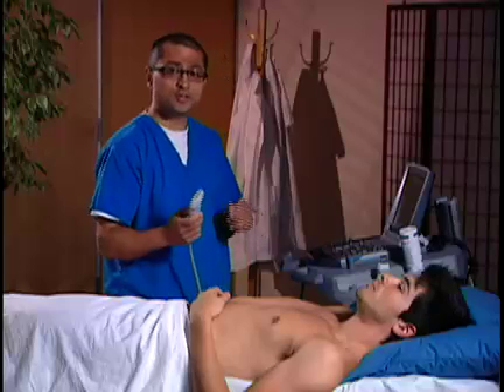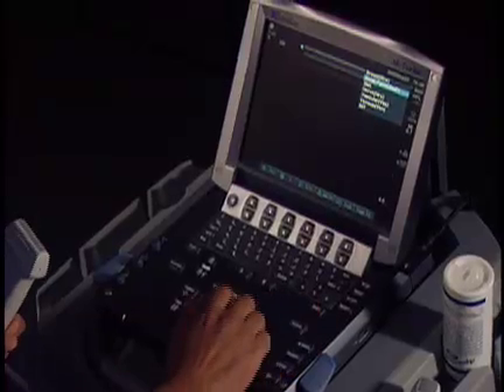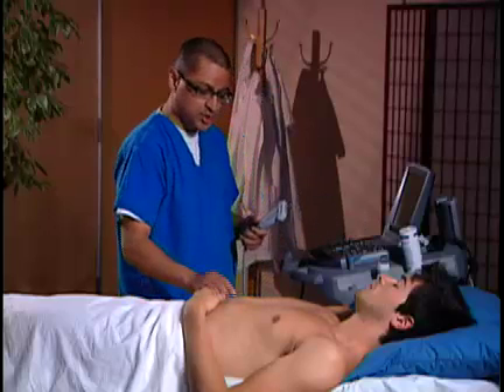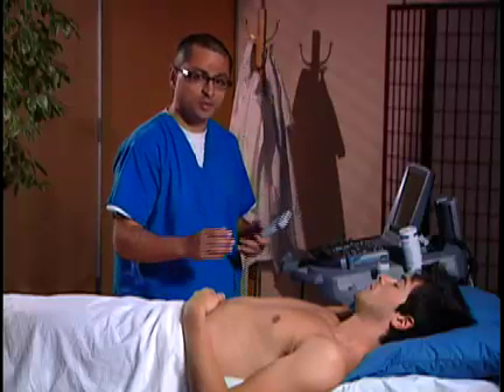I'm going to go ahead and choose the exam type. Once I've chosen this transducer, I do have different exam types I can choose from. I'm going to use the exam button to choose the venous preset and hit select. I've already got some gel at the antecubital fossa and a tourniquet up. So let me now take a look at his antecubital fossa and see what veins we can identify.